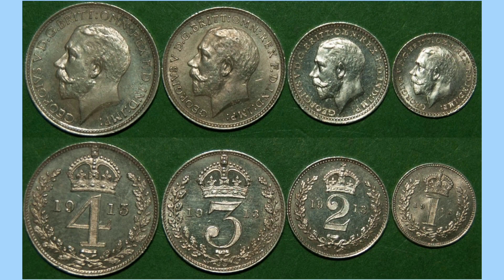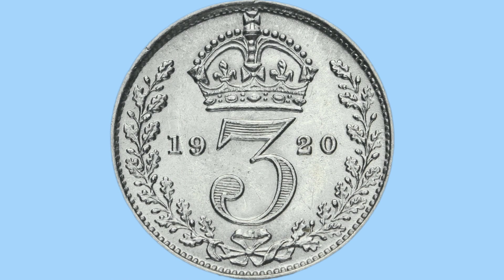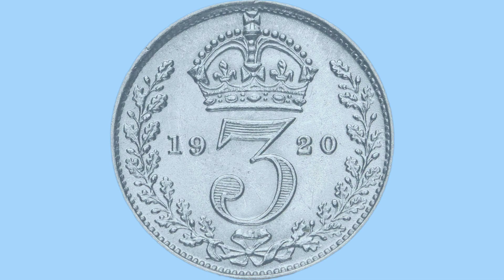Now we move on to silvers. The Maundy coins featured the usual design for the 1, 2, 3, and 4 pence. That is a good segue onto the threepence piece, a coin that saw a lot of change during this time. In the early days it featured the usual design that was used on Maundy coins. In 1920 the first change happened, as it was made 50% silver as opposed to sterling. This happened to all silver coins in 1920.